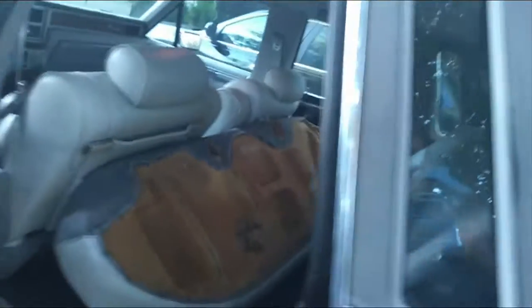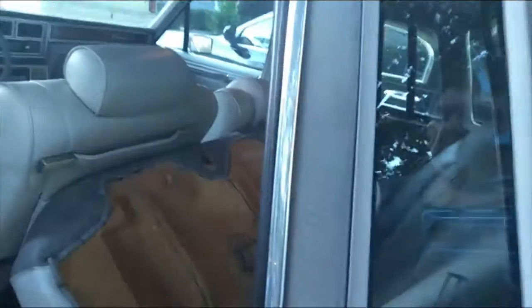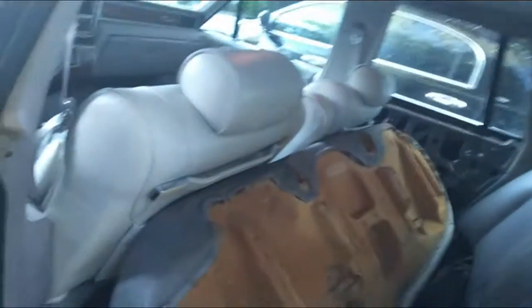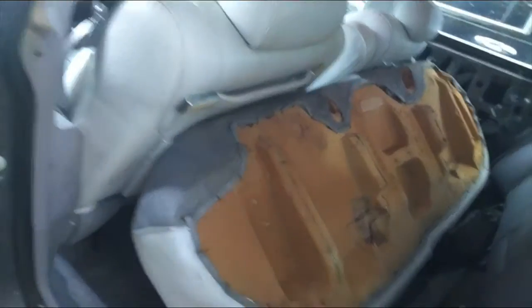This is a review and walk-around tour of the 1989 Lincoln Town Car. It belonged to an elderly man — he accidentally set the interior on fire; he was a cigar smoker. It has 46,000 original miles. He has since passed away.